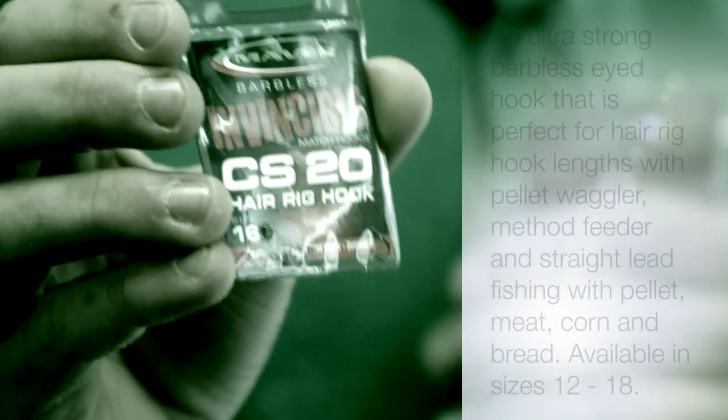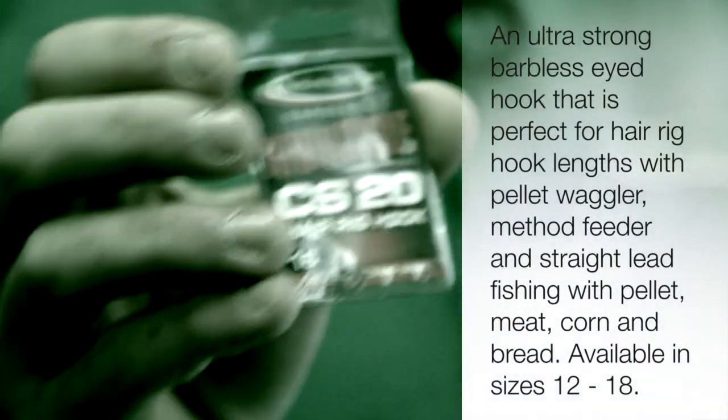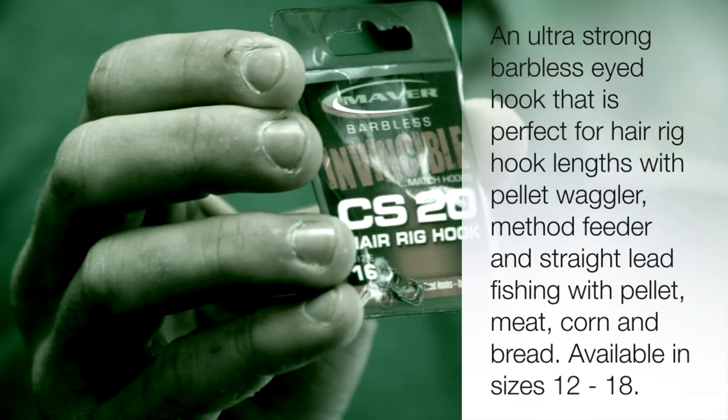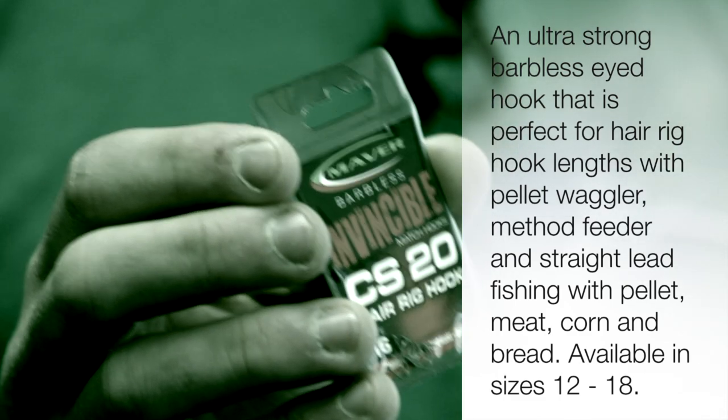The first one is the CS20. It says a hair rig hook which is exactly what it is. I use this hook when I'd be fishing maybe a reservoir, fishing for bream — slightly finer wire than a lot of commercial hooks, still just as strong. Maybe if I was fishing in the winter, fishing for F1s or stuff like that, this would be the hook I'd go to, or even F1s in the summer.